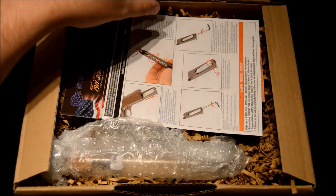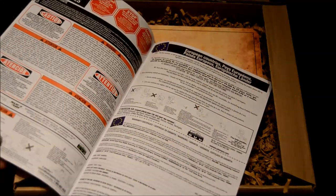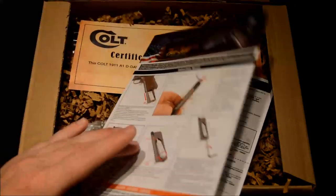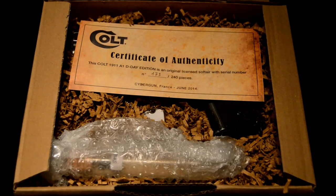Tucked away at the bottom of the package was this little user manual — just really standard stuff. I'm not going to spend too much time on it: don't shoot your friends in the face, how to load the magazine, etc. So we'll move this to one side and start looking at the really interesting stuff that I'm sure you're wanting to see.